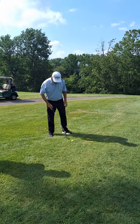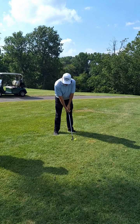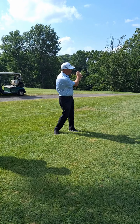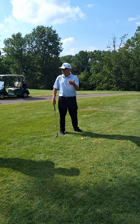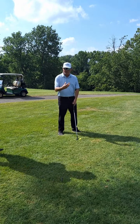We put the ball either center stance or off the left heel. A lot of people like to have a lot of hands in this shot, where you're trying to scoop underneath and lift the ball up in the air. I want to get rid of that — the more hands and wrists we have, the better chance we have to hit it either thin or fat.